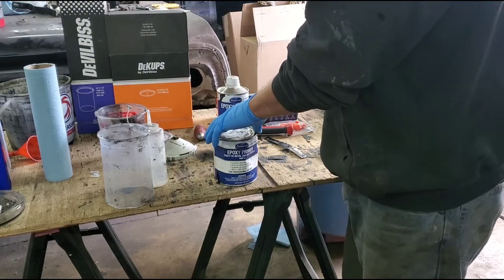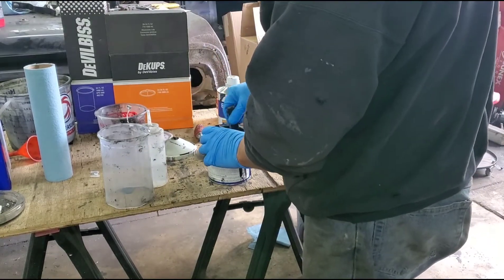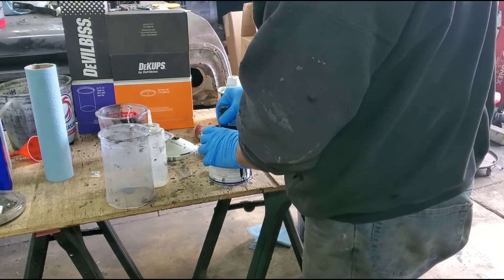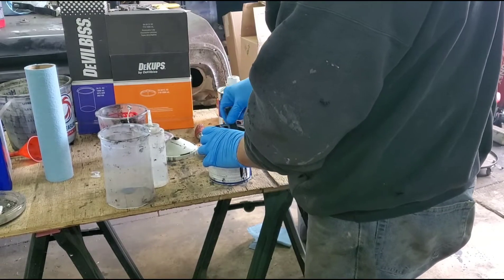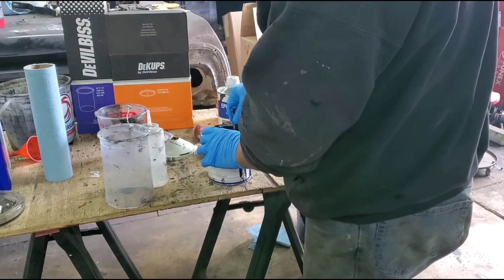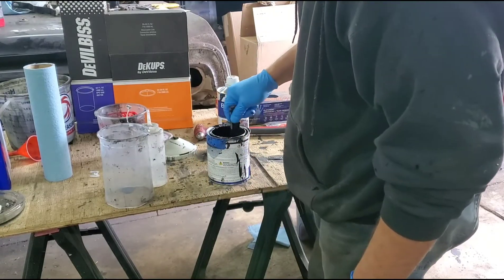When you go to pour your paint, before you pour it, obviously you want to mix it. You want to make sure there's no big lumps or anything coming off — like this was when I first opened it.